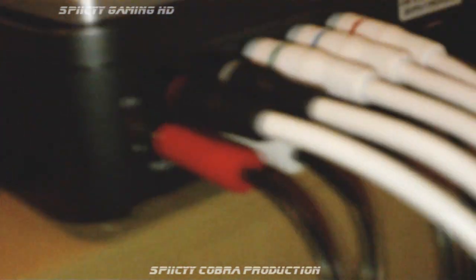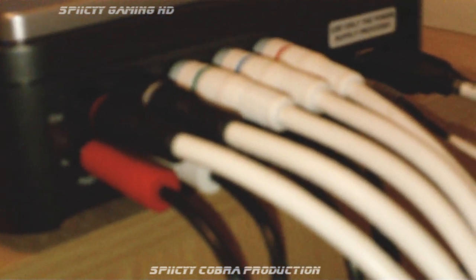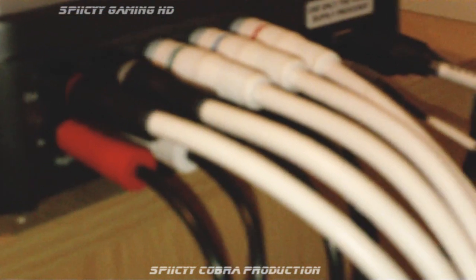Going back to the PVR, the bottom row is where you will plug in something which you may have to buy yourself. This is an Xbox component cable, the HD version. Some Xboxes didn't come with this, so you might have to go out and buy it. It has red, white, green, blue and red, and you just plug it in exactly the same as the other one. Follow that cable round and it goes into the back of the Xbox.